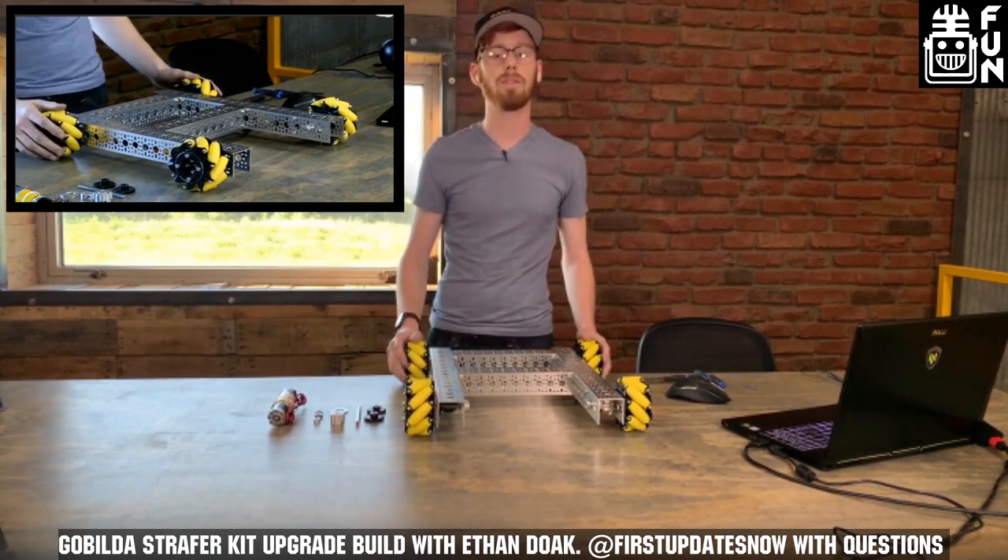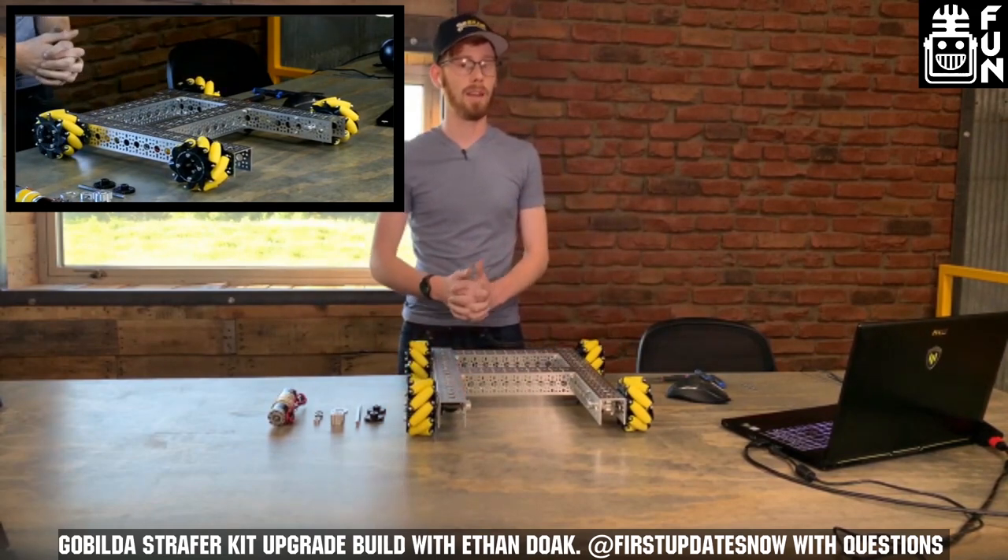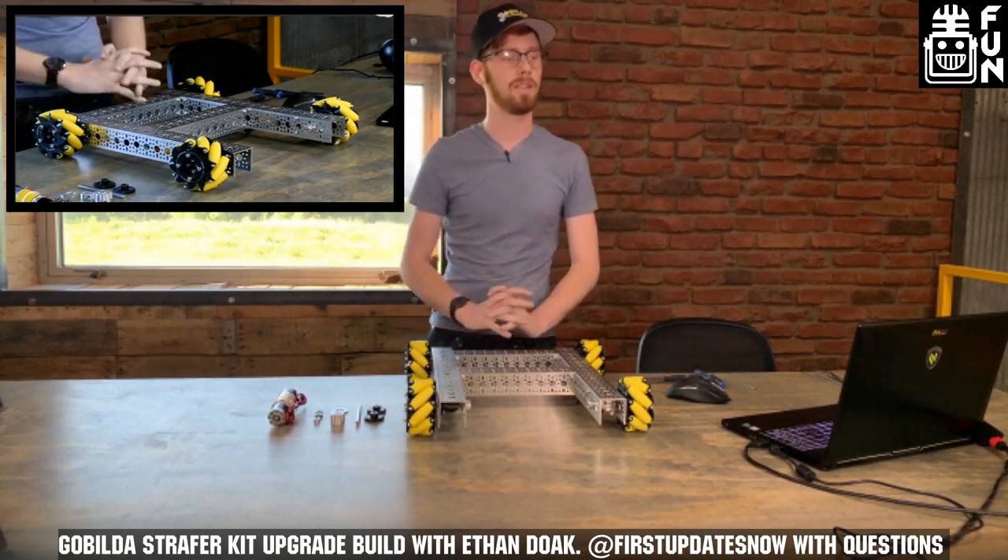Feel free to tag firstupdatesnow in the chat. At the end, you guys will have a chance to play me in trivia for a chance to win 60 bucks.